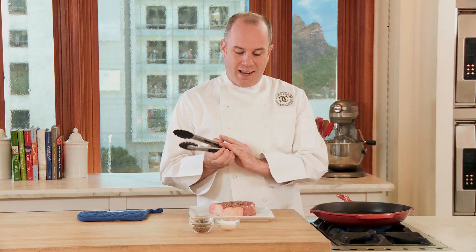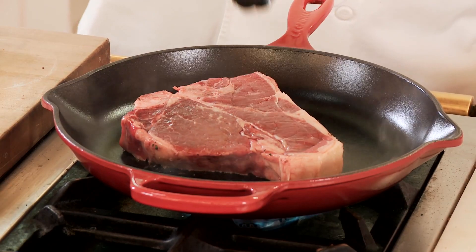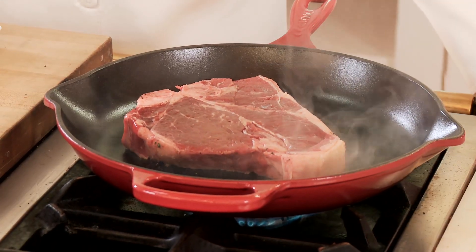Our pan is nice and hot. We've pre-seasoned the porterhouse steak and we're going to put it in the pan. That's exactly the sound that we want to hear — it means that the pan is nice and hot and we're going to get that sear that we've been looking for.